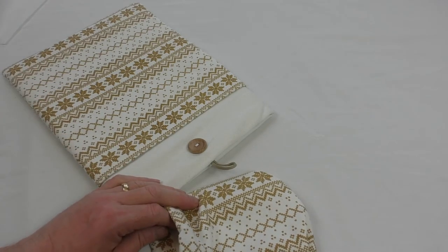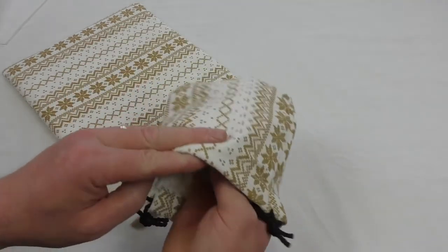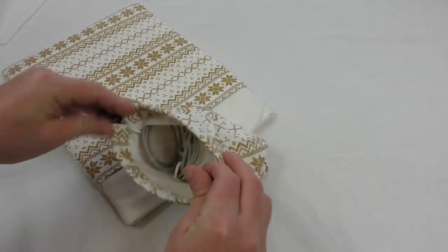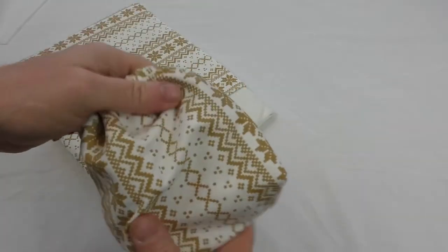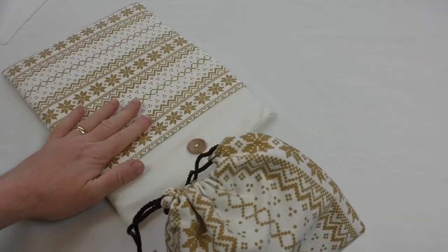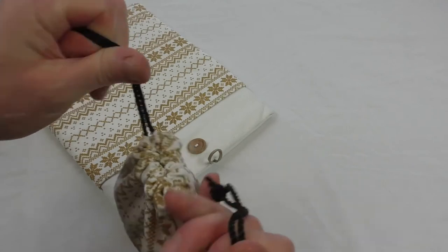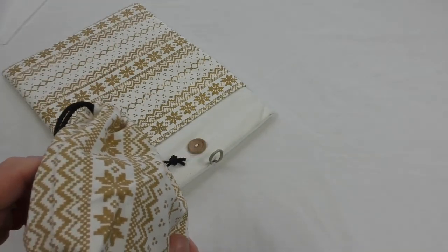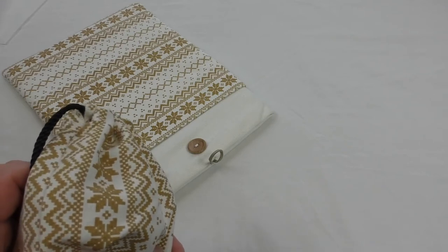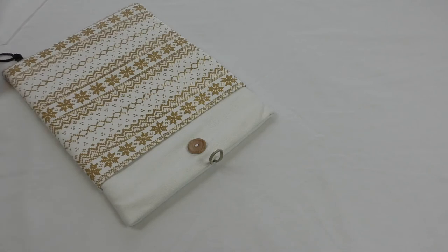So the drawstring bag is definitely for your power brick — gives you somewhere to put it, since they never do fit well in these sorts of things. The material is quite stiff, but the build quality is exquisite — I'm quite impressed. Excellent stitching on there, very much so.